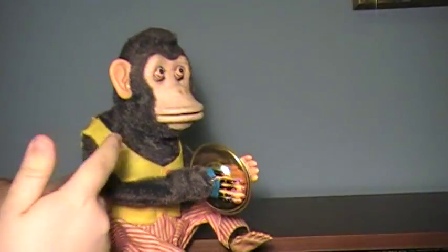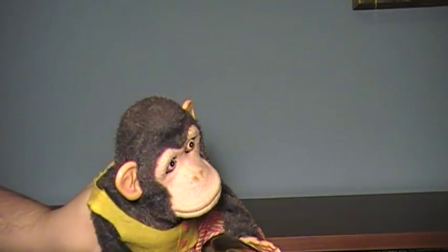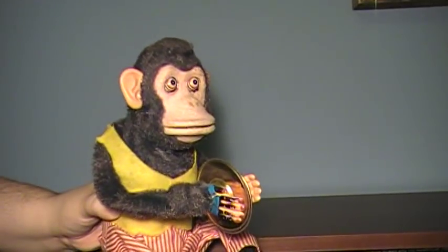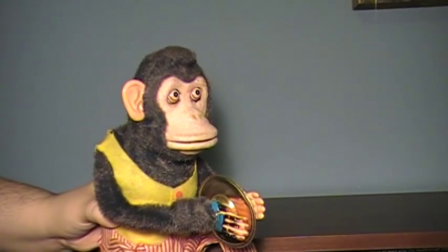The way this thing works — battery compartment here, open this up, two D batteries go in, lock him up. There's an on/off switch on his back. When you turn that on, he'll bang his cymbals, he'll bob his head, and then when you tap his head — on mine I have to push kind of hard — he will bare his teeth and screech while his eyes are bulging at you. Not every version of this toy will have all those features. This one has all of those, that's why I wanted it.